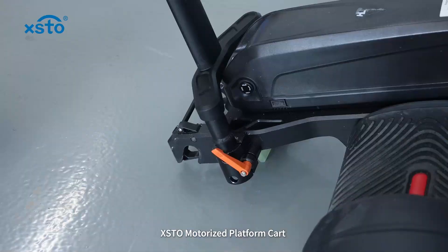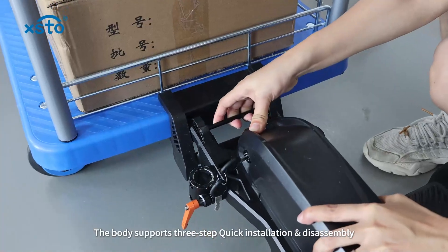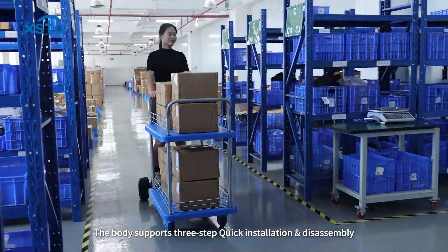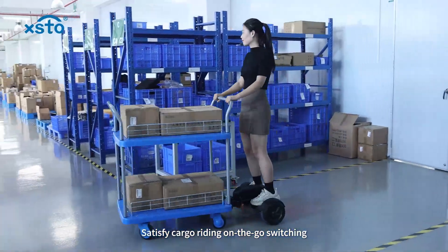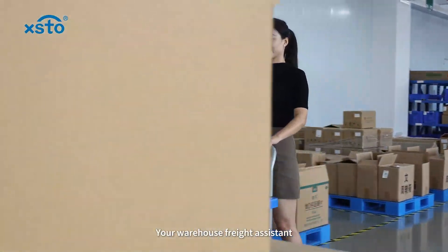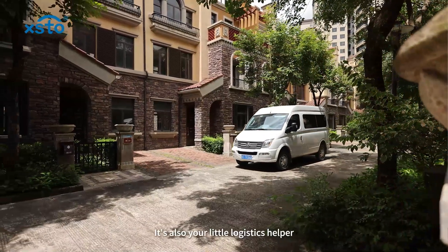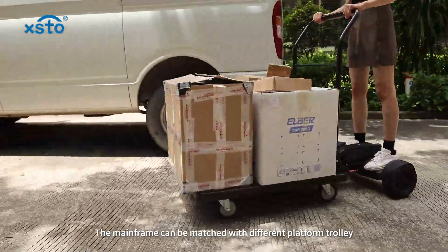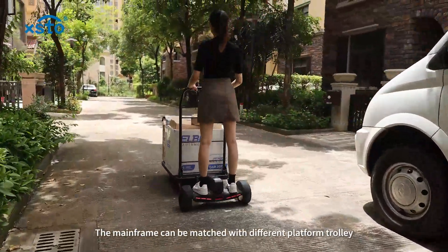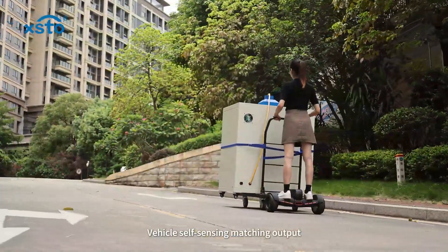The Isto motorized platform cart body supports three-step quick installation and disassembly, satisfying cargo riding on-the-go and switching your warehouse freight assistant. It's also your little logistics helper — the mainframe can be matched with different platform trolley vehicles, with self-sensing matching output.